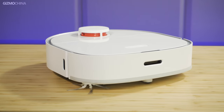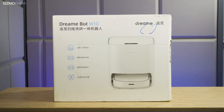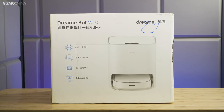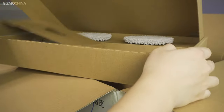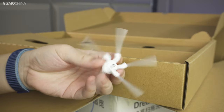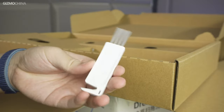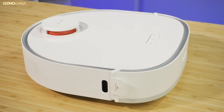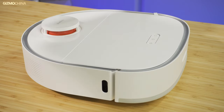This is Gizmo China, my name is Jameis, and let's check this out. This is the first time we received a robot vacuum in such a big box. In addition to the bot and self-cleaning base, inside the box there is a side brush, a power cable, two round magnetic mop cloths, a small brush for cleaning, and an additional cleaning solution for mopping. After assembling them and putting it into the base, the whole robot vacuum setup is completed.